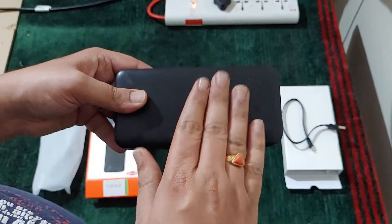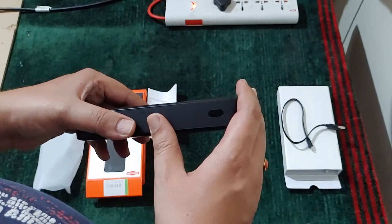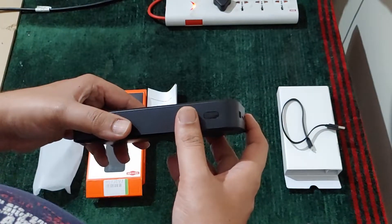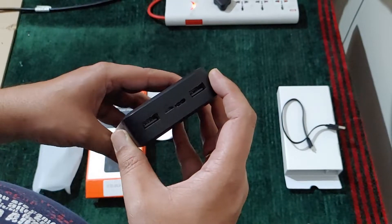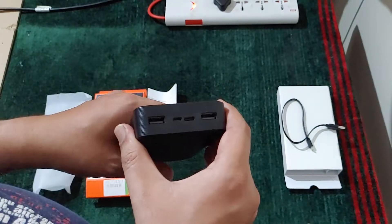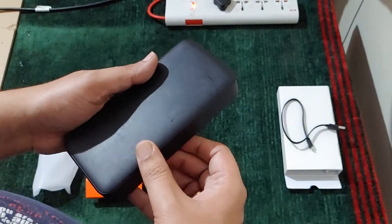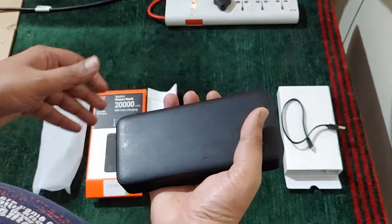I have been using this powerbank for the last 3 to 4 months. I bought it for around 1250 rupees during an offer from Flipkart. It takes around 4 to 6 hours for full charging, it supports 18 watt fast charging, and it is quite heavy.